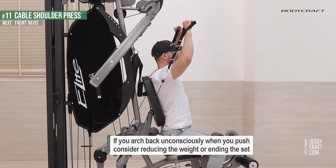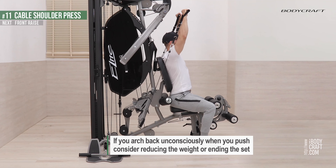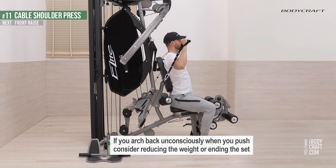If you arch your back unconsciously when you push, consider reducing the weight or ending the set.